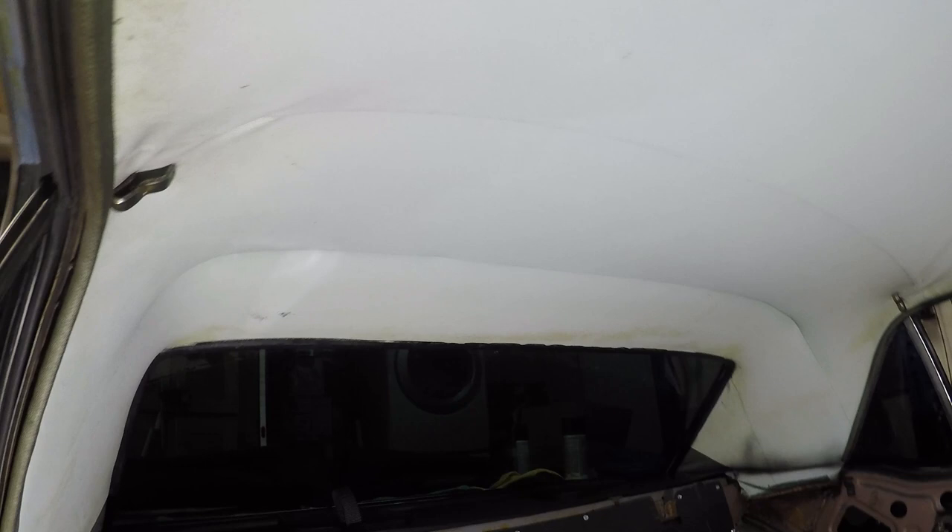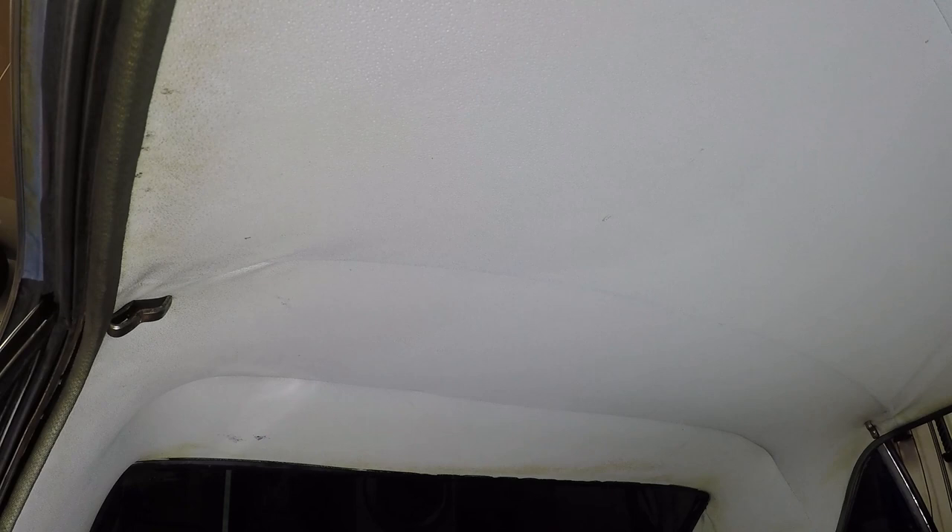Here is the headliner we're going to be working on today in the Mustang. It's currently blue and overall it's in pretty decent condition — it's been like this ever since I got it. There are a couple of wrinkles here and there, and there's a tiny hole back in the corner, but it's not that visible unless you're looking for it. Eventually I do want to replace it and get one of those one-piece headliners that sit up closer to the roof.